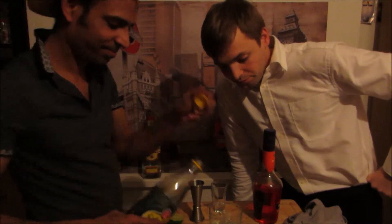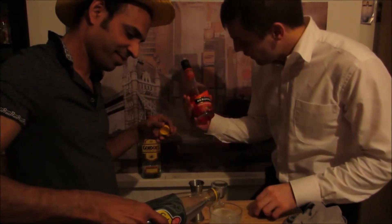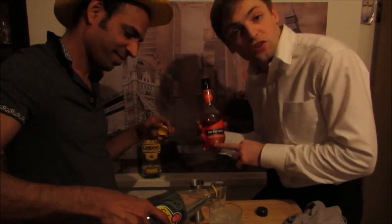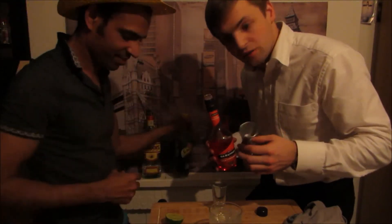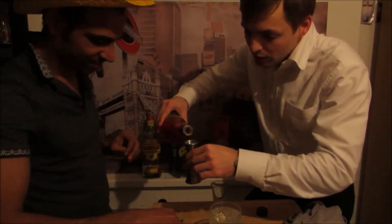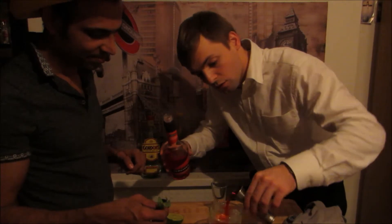Top up with soda. And we're going for wild strawberry — it's a bit alcoholic, but for us it will give us the color. So, 25 ml. Put it in.